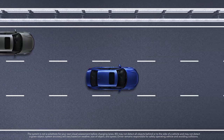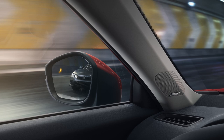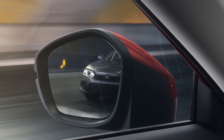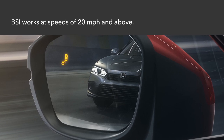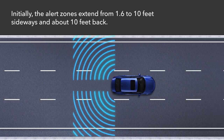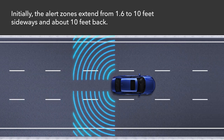The available Blindspot Information System issues an alert in the side mirror on the affected side when the system detects vehicles approaching from behind in adjacent lanes, enhancing driver awareness. The system works when your vehicle is moving forward at about 20 miles per hour or above. The alert zones on each side initially extend from about 1.6 to 10 feet from the sides of the vehicle and about 10 feet behind the rear bumper.